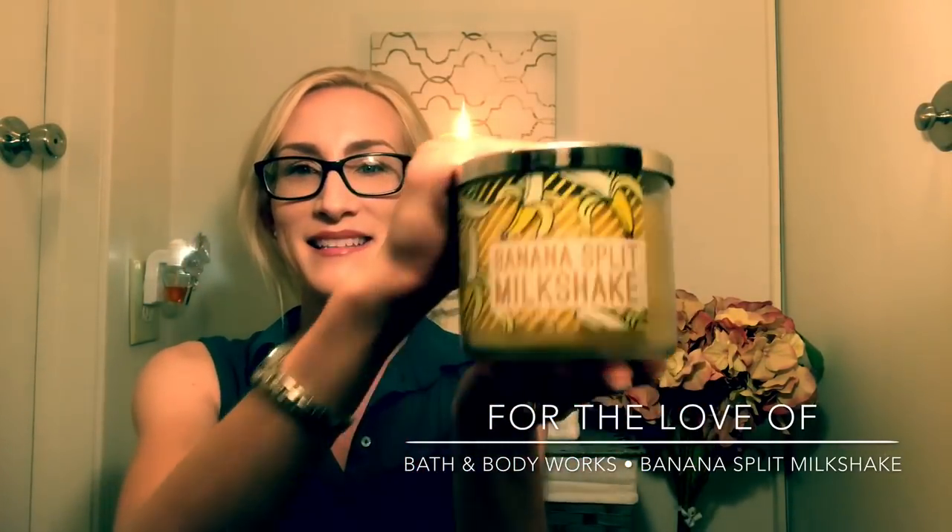This candle's been out for about a month or so. I think it came out when they launched the semi-annual sale or right around that time. I have to say, when I first started seeing the reviews pop up, I wasn't super into it just because I thought maybe it was going to be like a Laffy Taffy banana type scent.